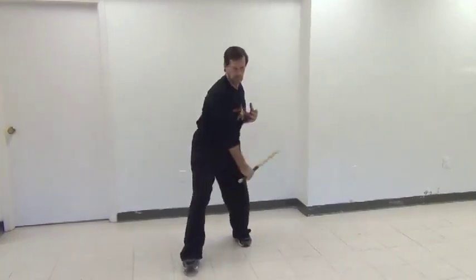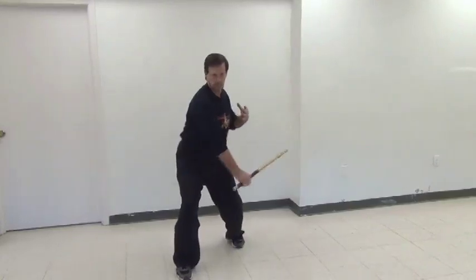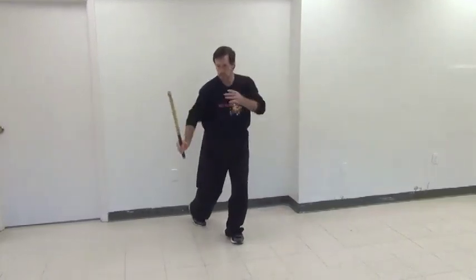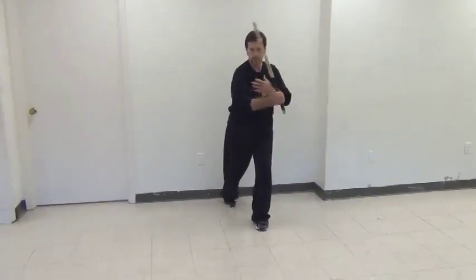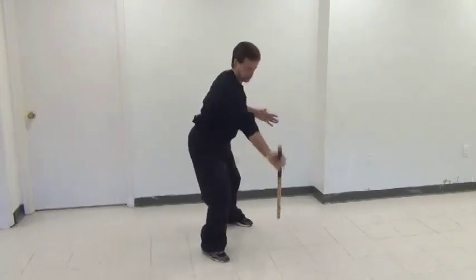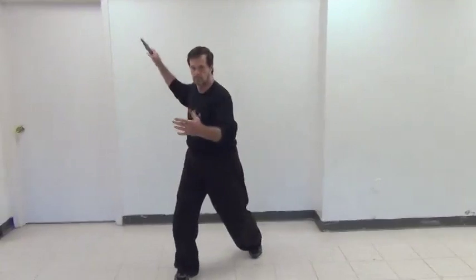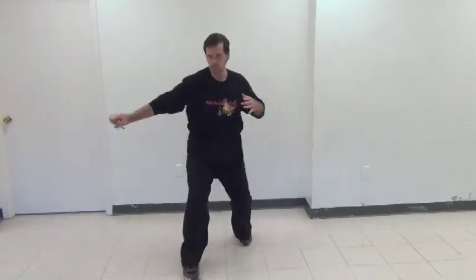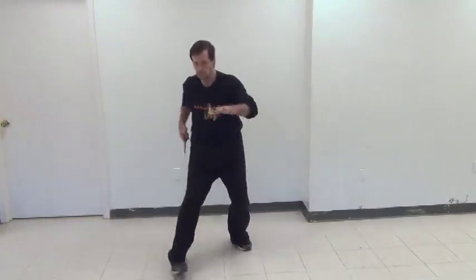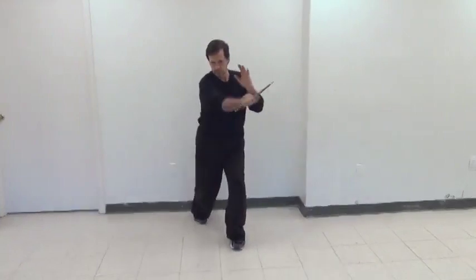Sonkiri are thrusting strikes. We're using the same nine angles, but we're thrusting with the point of the stick. While this might not make a lot of sense using the stick, when we demonstrate it with the blade, it makes a whole lot of sense. If you are new to stick fighting, keep your left hand placed on your chest so it won't get in the way, and it's available for blocking if you need it.